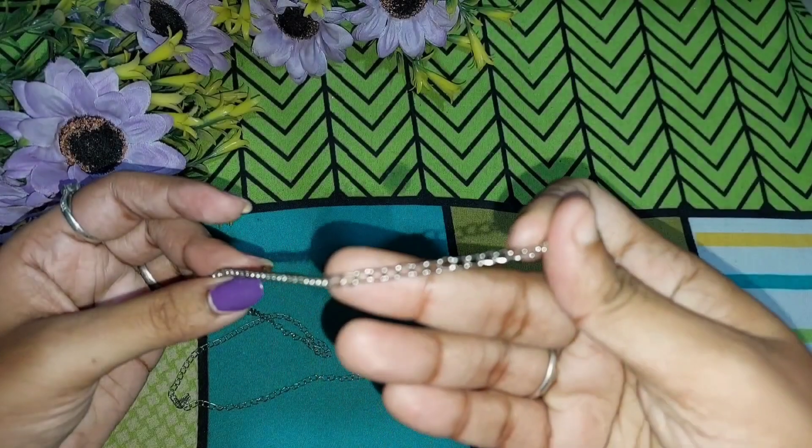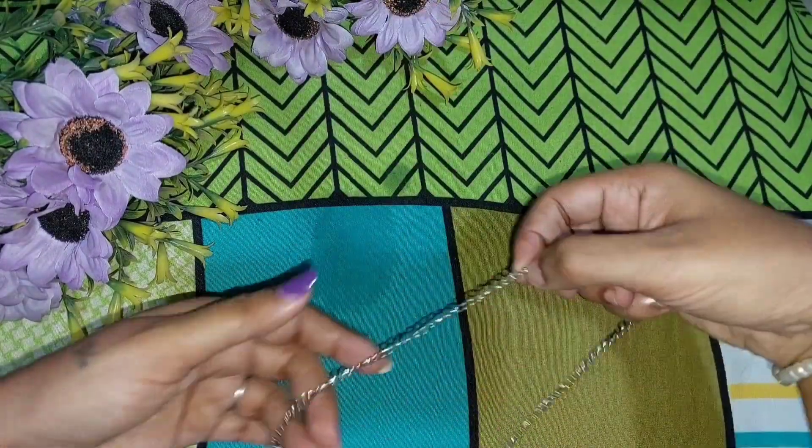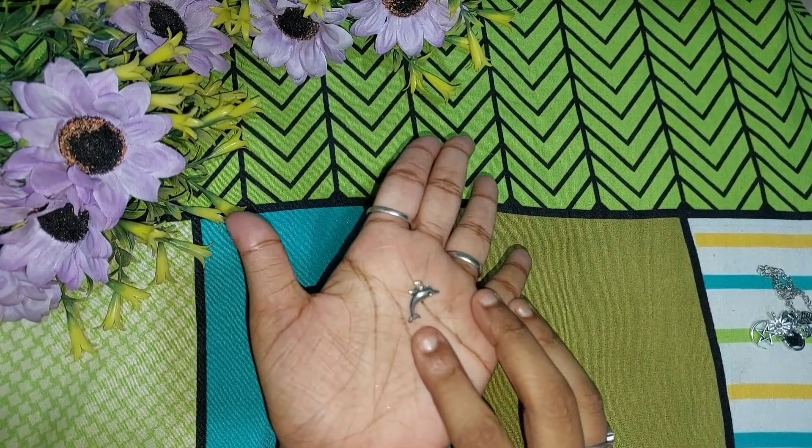Hello guys, this is Radhika, welcome to my YouTube channel. Today is a very special day for me because I am making a cute charm bracelet for my best friend. Here are the charms — the first is dolphin.